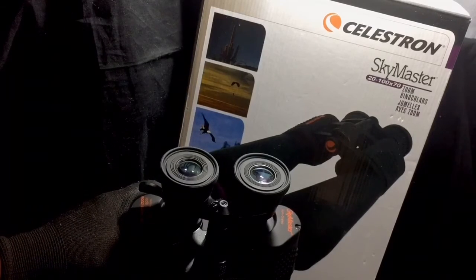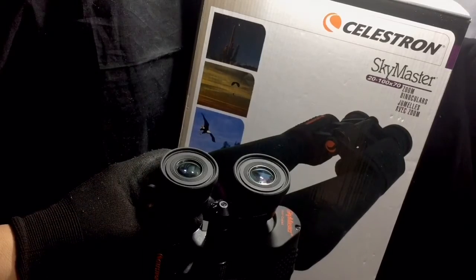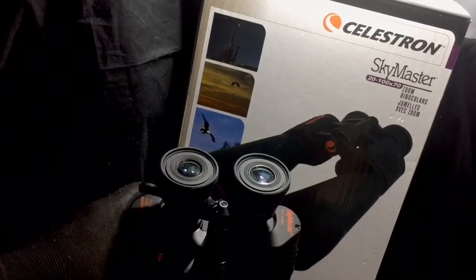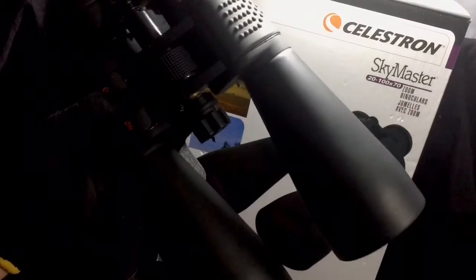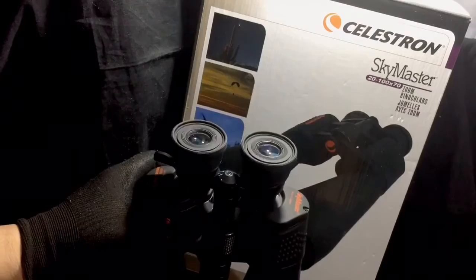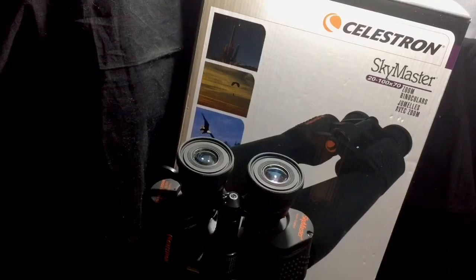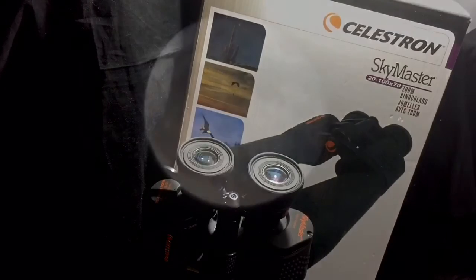The purchase was worth the money — it's a great product and I give a thumbs up to Celestron for making a really decent product at a great price. That is a look at the Skymasters. Any questions, feel free to ask. Please subscribe and consider sharing the video on social media — I greatly appreciate it. Thanks for everything, you guys have a good one, be safe, take care, and I'll be talking to you soon.